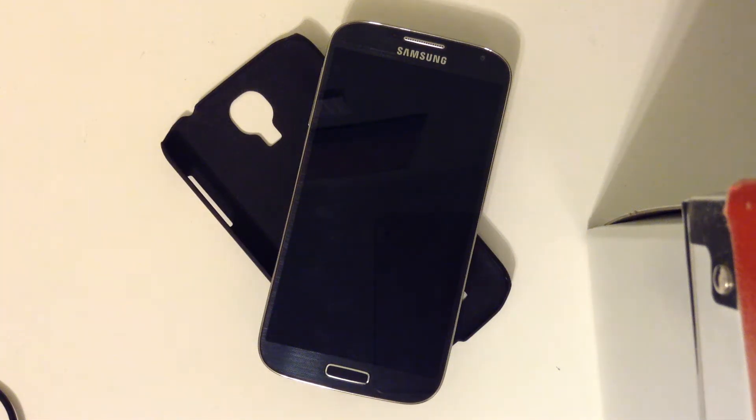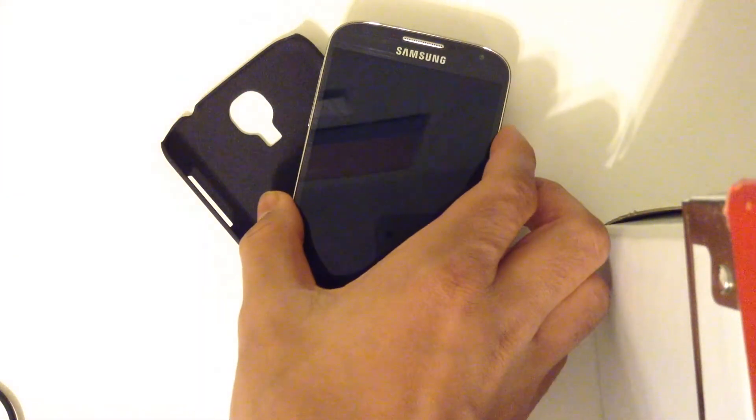Hey guys, today I'm going to be showing you how to get the new 4.3 update on the Galaxy S4.